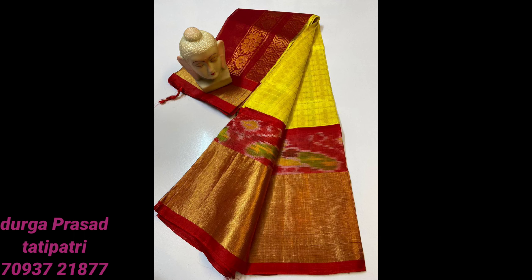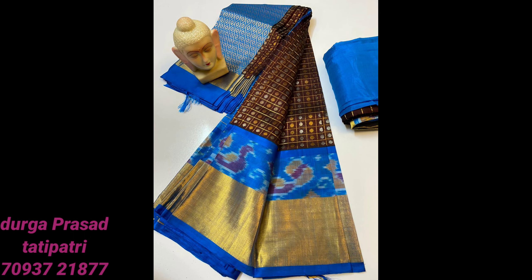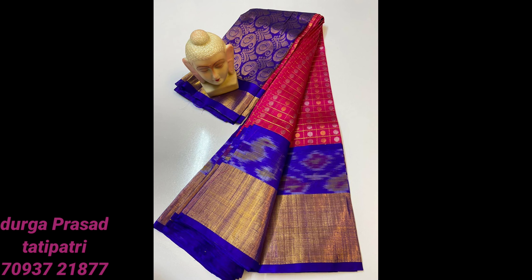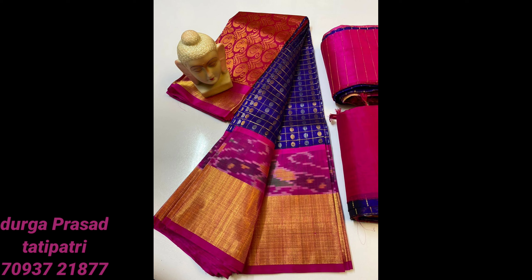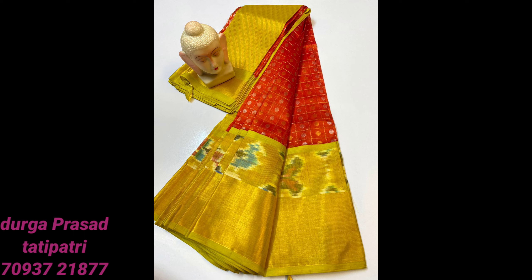You can wear these to functions and it has a lot of embellishment. It comes with a contrast blouse. It is not available in bulk stock — it is not a single or two or three series. In this series you have to buy a two-color combination — silver and gold — and the price is ₹4,800, which includes shipping.